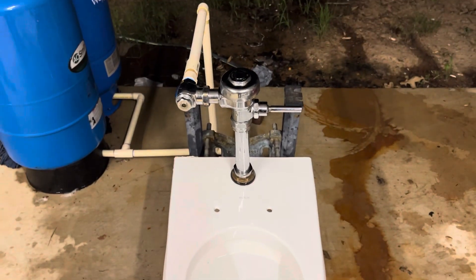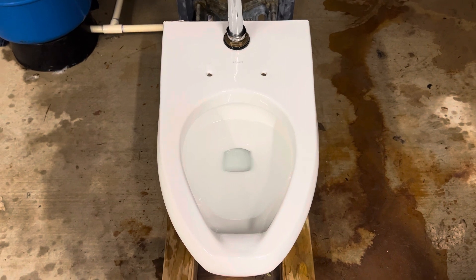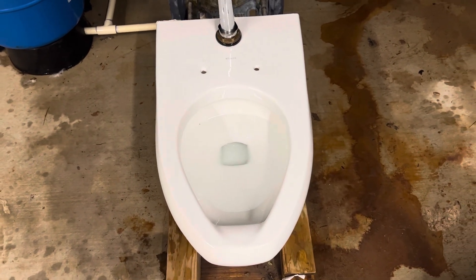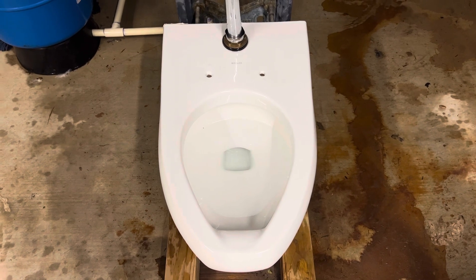I have been wanting one of these toilets for as long as I can remember. I remember seeing them as a little kid at a place called OMSI. It was full of these along with older Kohler Carey urinals.